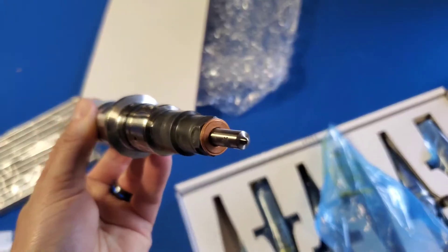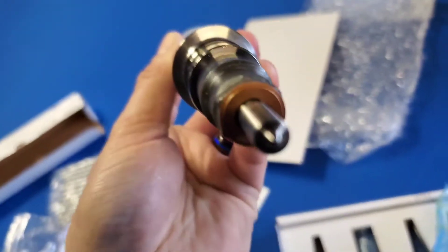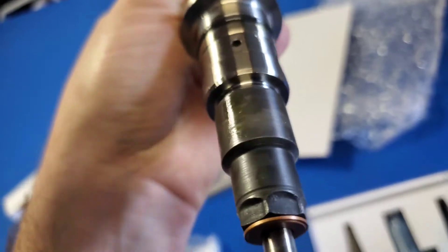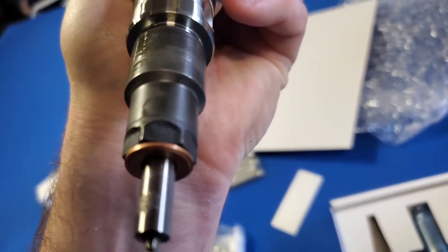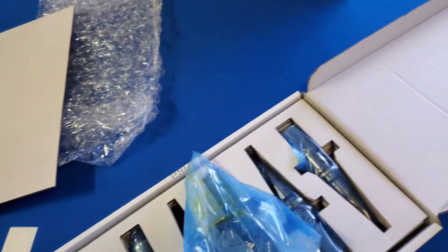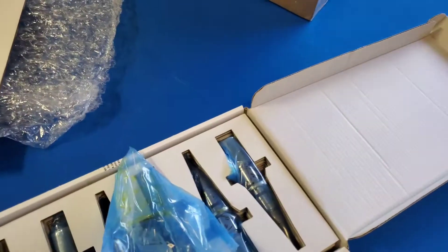Take a look at the tip real quick — just gotta be careful, I don't want to damage it. You're not gonna see it on the camera but I can see the little spray nozzle holes. Looks good so far. I'm excited to get in there — there's the truck right there and I'll keep you guys posted.